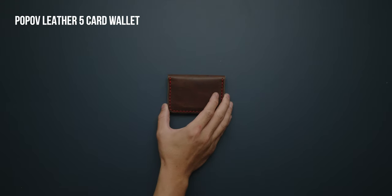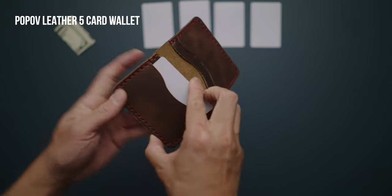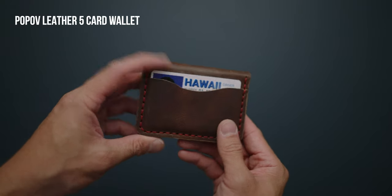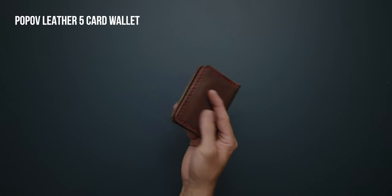The Popov Leather 5 Card Wallet is a premium bi-fold wallet made out of Horween vegetable tanned leather and hand-sewn with thick tiger thread. The design is simple: it features four slots on the inside and one external slot for quick access. The craftsmanship on this wallet is superb and the attention to detail is impressive. It feels like it was built to last.